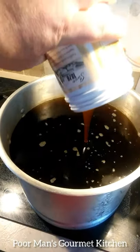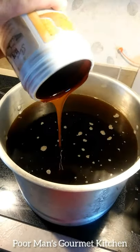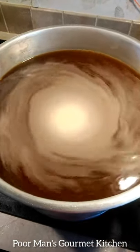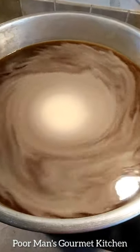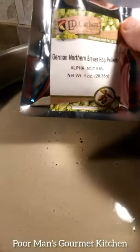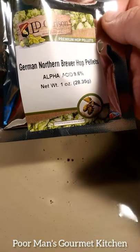Now we're going to add two of these liquid malt extract containers, get that stirred in real good, bring it back up to a boil. Now I'm going to add these German Northern Brewer hop pellets — these smell so good.